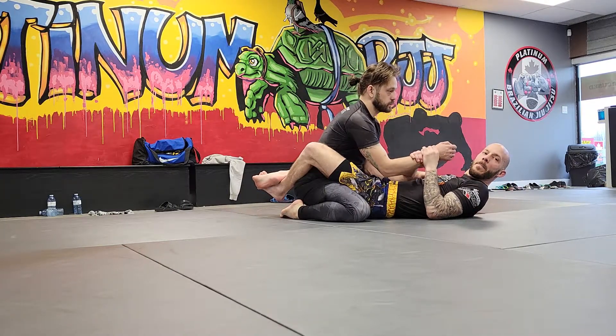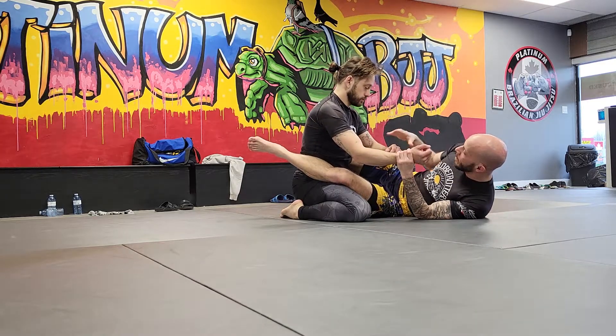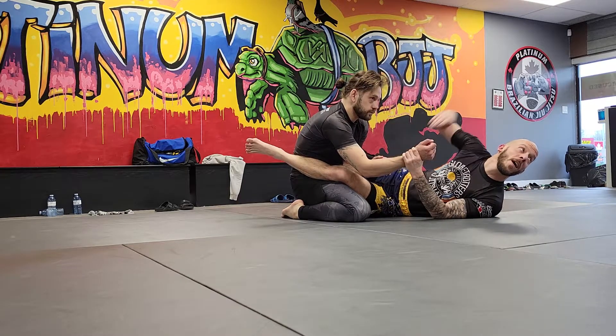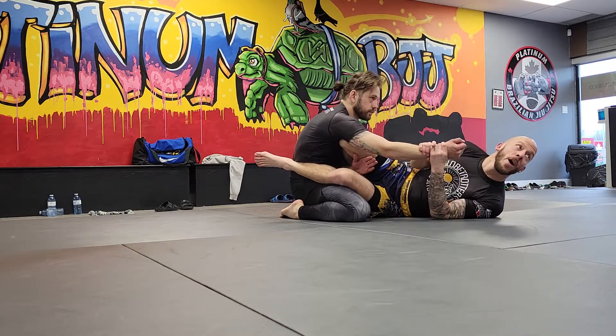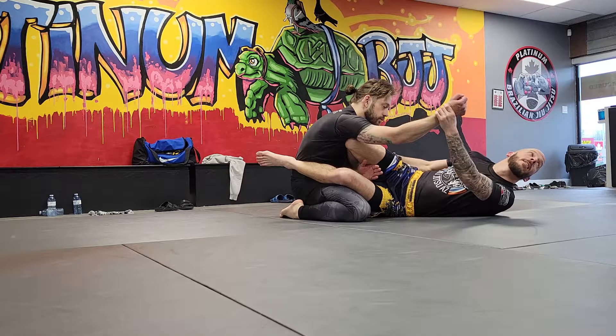I'm going to grab the baseball bat grip and come up here. The difference this time is your partner's going to keep their elbow just in. They're going to keep their elbows in — they're not going to reach, because I tell you to never reach. All you're going to do now is put your shin across their arm and their chest. This arm's behind my shin, so I kind of have a trap.